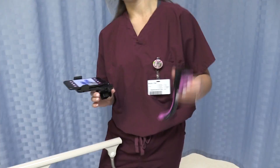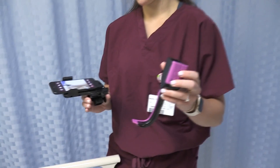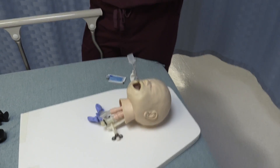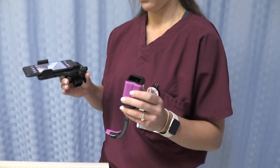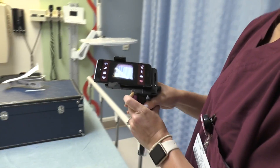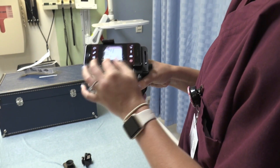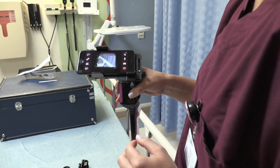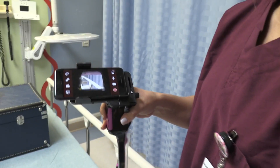Let's go ahead and hook up our AirTrack SP disposable blade. We have the pediatric size AirTrack SP even though we have a neonatal mannequin. We're going to place it directly on top and just slide it in. Now you can zoom in and out as you like, and it's ready.